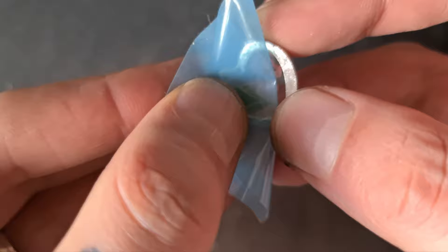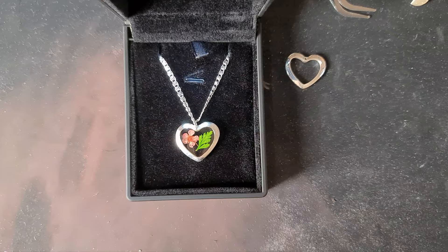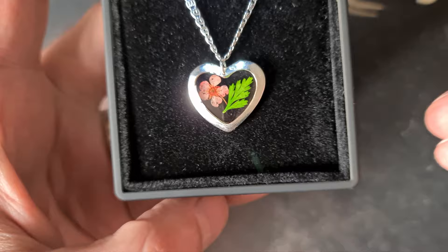Now carefully peel off the bezel tape at an angle. I'm really happy with that — it's only my second proper attempt with the clay. As always, give the video a thumbs up, drop me a comment, and if you haven't subscribed, hit that button.